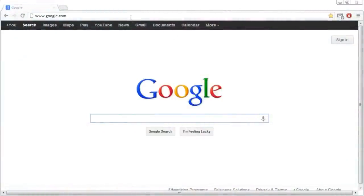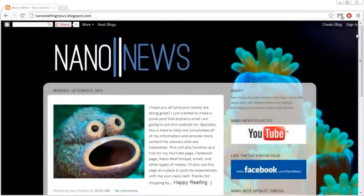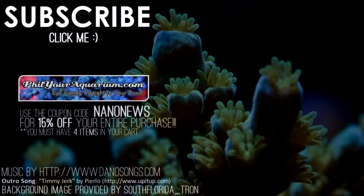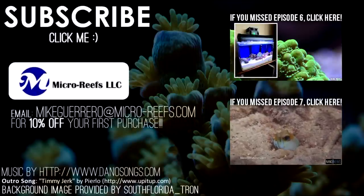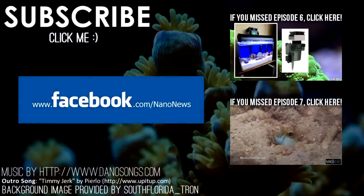If you find yourself in need of more content between videos, I'm working on a website called nanoreefingnews.blogspot.com where I will post things that don't really make it into Nano News and my own personal experiences in the hobby. If you're interested, be sure to check out the website for more information. Don't forget to subscribe to my channel so you're automatically notified every time I make a new video. You should also submit your tank on the Facebook page. Happy reefing! See you next time, bye!